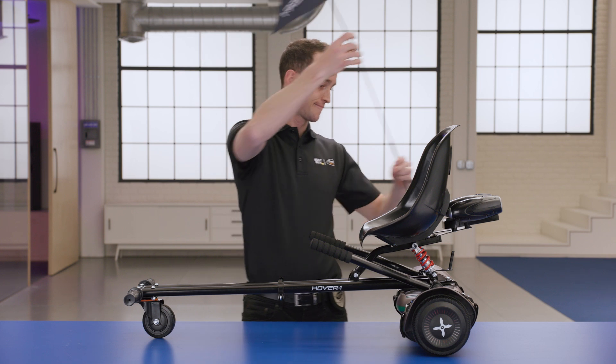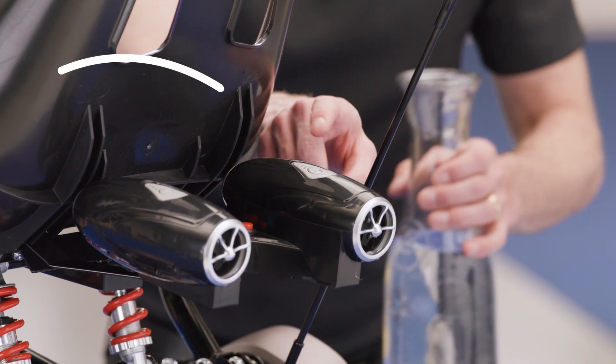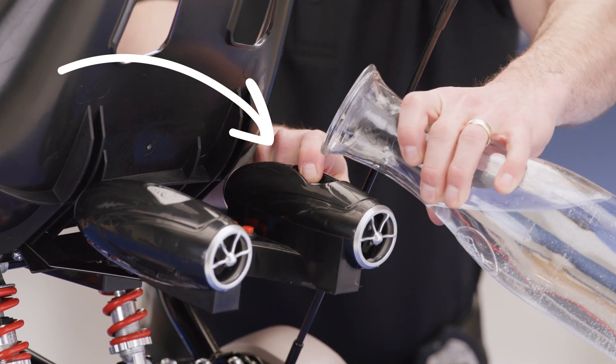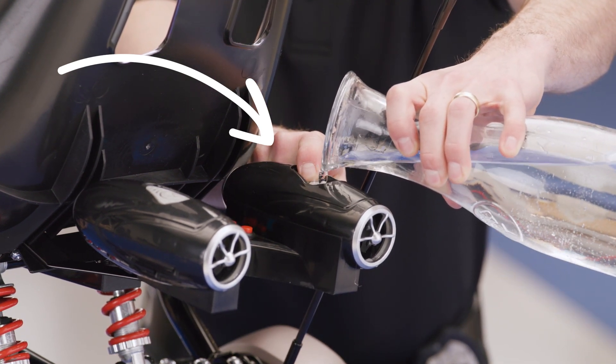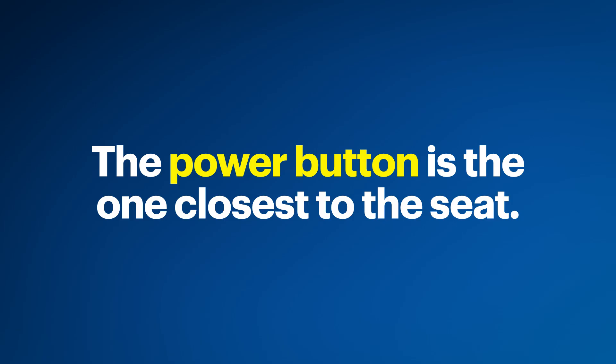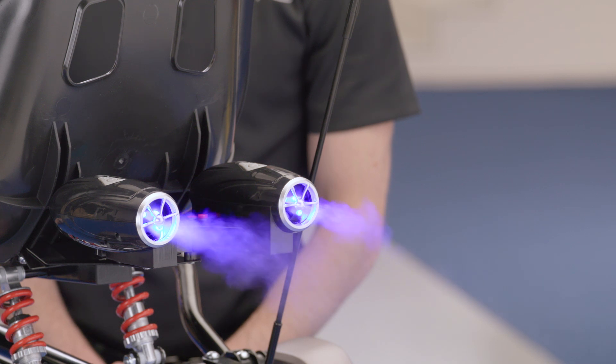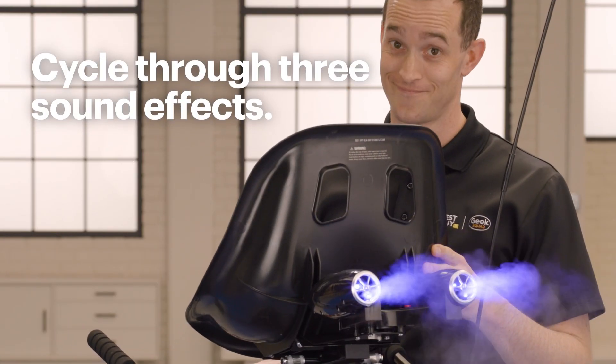If you use the flag, assemble it and insert it into the flag holder. As I mentioned earlier, this buggy attachment includes a fog blaster with built-in sound effects. Let's fill the fog blaster up to get some fog trails when riding around. First, make sure it is not plugged in — you don't want to mix water and electricity. Press down on the water tank fill port and pour water into the fill port. Take care not to overfill the water tank. Once you fill one water tank, fill the other one with the same process. When you want to use the fog blaster, press the power button — this is the button closest to the back of the seat. Then, press the fog and sound effect button below the power button. Each press will allow you to cycle through three sound effects.